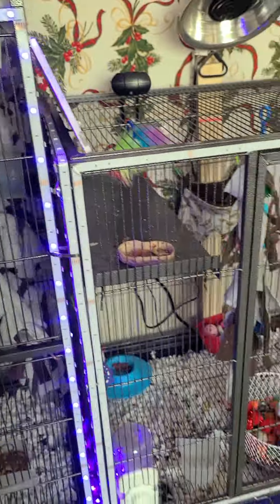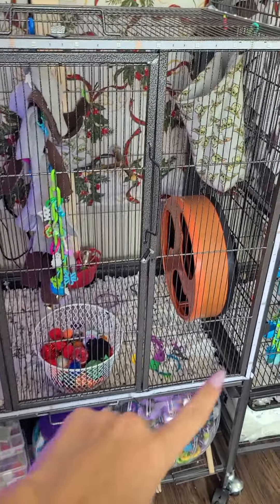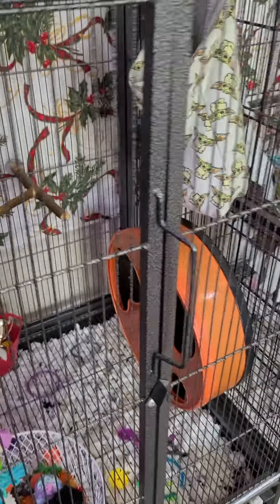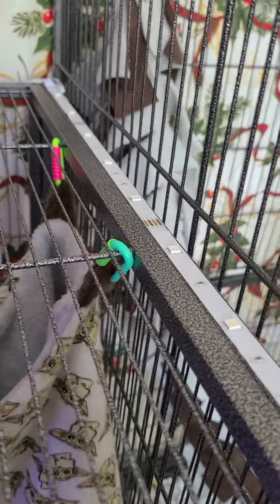They also need to be cleaned. This is my other one - I need to replace that wheel. They say it's not safe because their tail can get wrapped in it, but I just can't afford a new wheel right now. You can see it's pretty flat. But these are my twins - they're both mosaics, both boys, and they're still little.